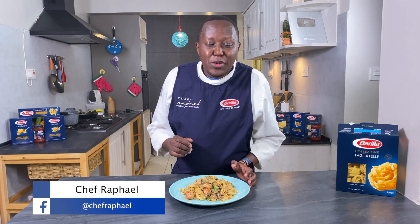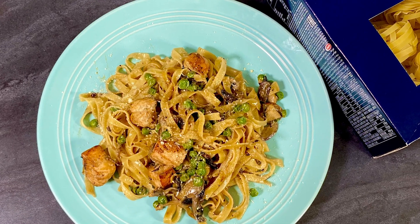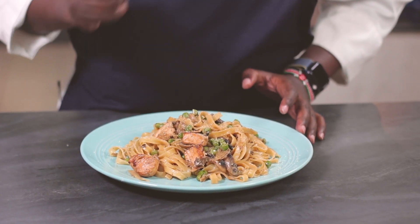Hi, I'm Chef Raphael. Welcome to today's video. Today I'm going to show you how to make a delicious, creamy salmon, mushroom and peas tagliatelle pasta. It's super delicious and it's simple to make. And if you're new to the channel, make sure you subscribe so that you're notified whenever I have a new recipe. Let's get started.